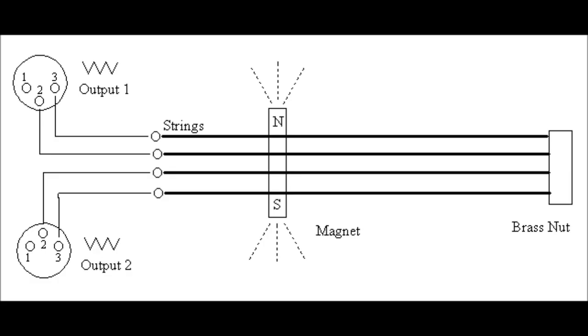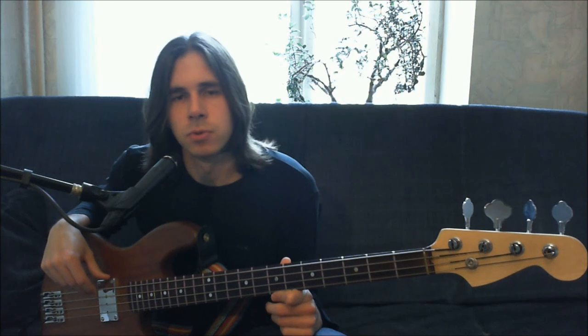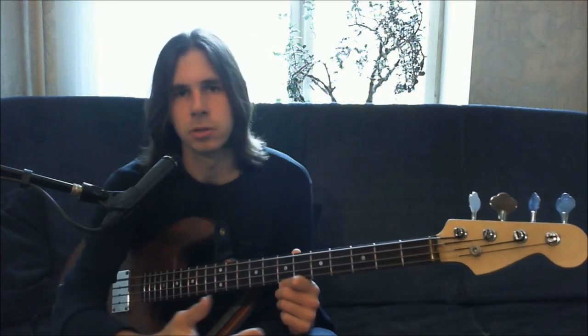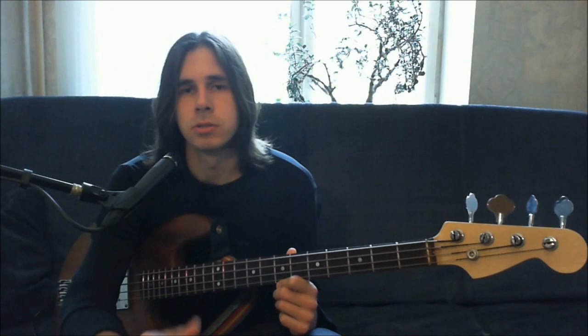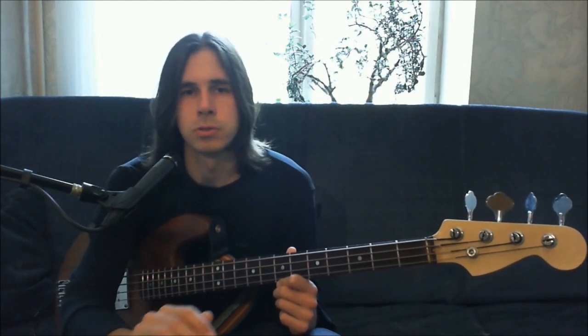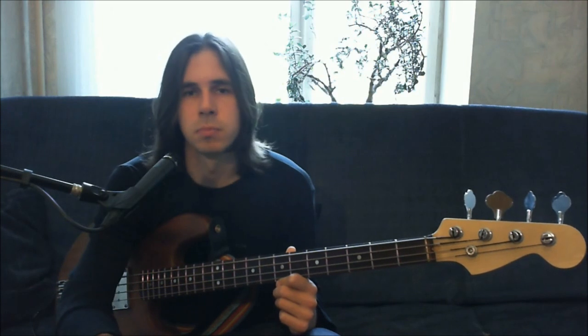My idea was to arrange strings in couples and to connect each couple to a balanced microphone preamp. The signal that comes from the string is very low, but the impedance of the couple is also very low. And so when you use a microphone preamp, the noises are cancelled and the sound remains.